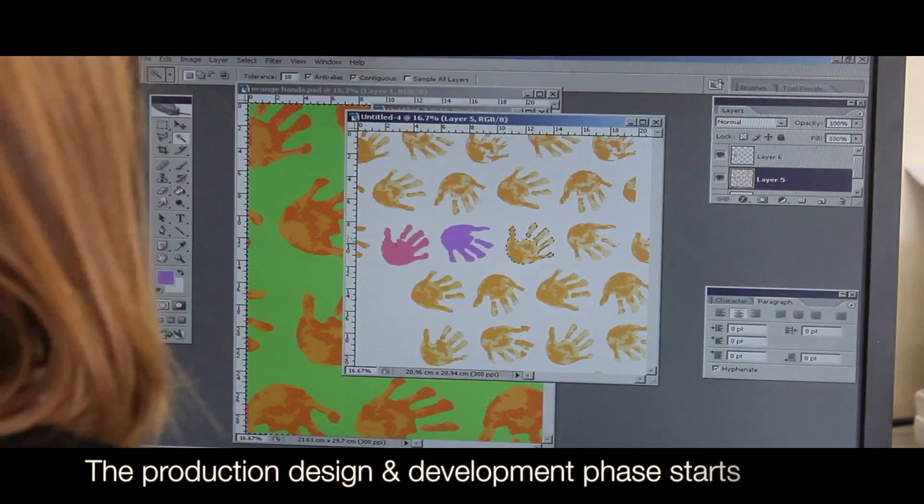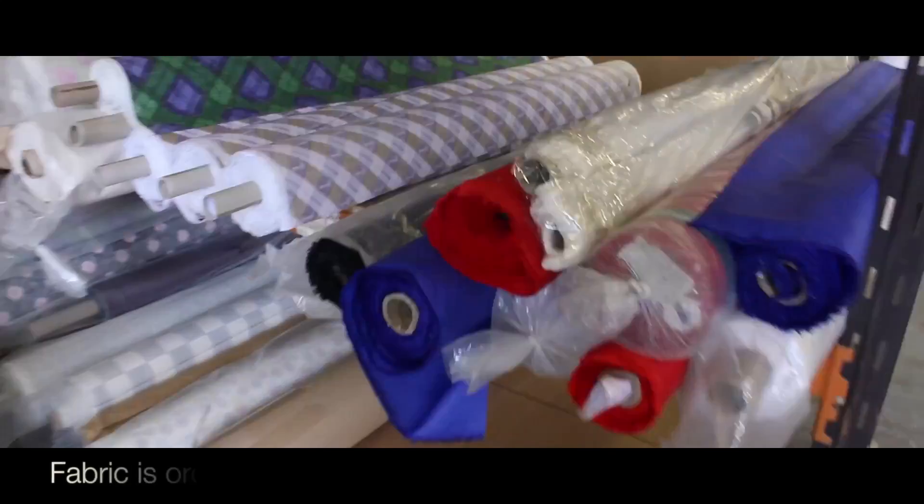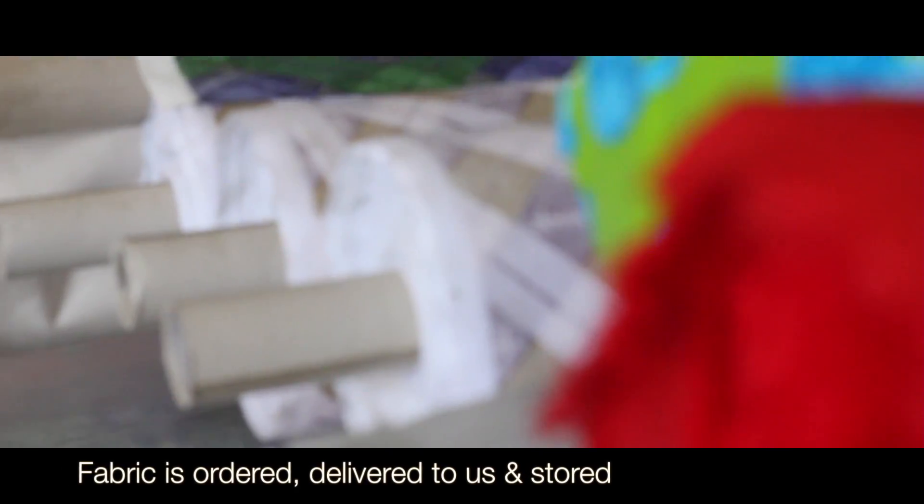The production design and development phase starts. Fabric is ordered, delivered to us and stored.